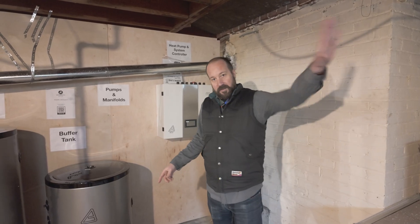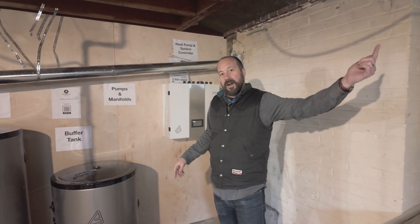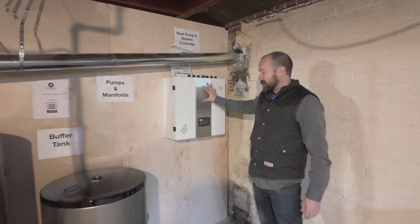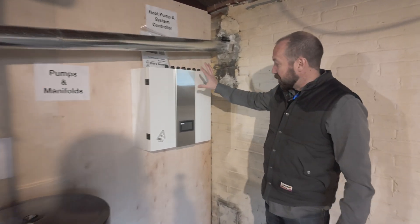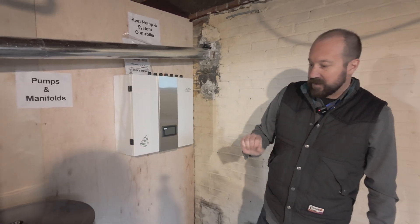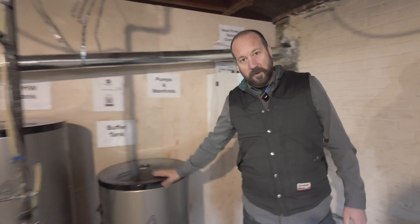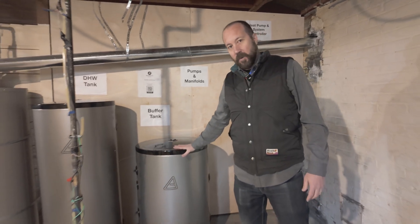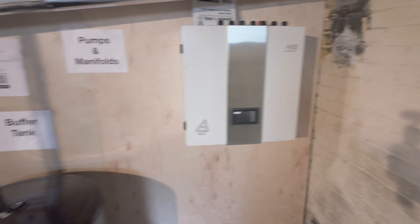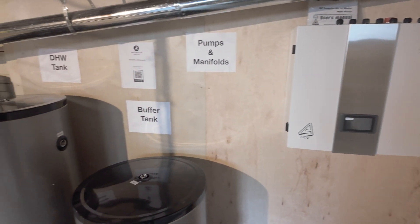Now we're inside. The outdoor unit is over to my left and it's going to bring hot or cold water, depending on what the system is asking for, into the brains of the system right here. Then we've got our two tanks: this is our reservoir tank, which holds hot or cold water depending on whether you're heating or cooling, and this is our domestic hot water tank for showers and hot water throughout the house.